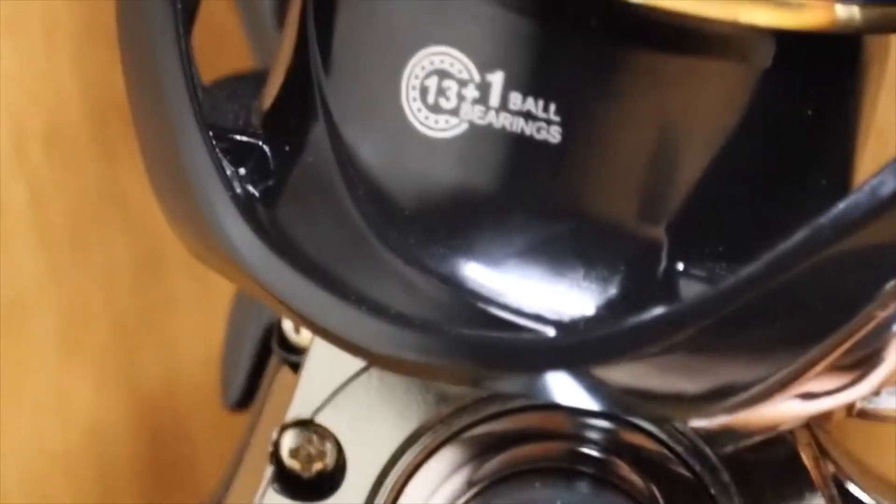It'll catch fish. And it says this thing has 13 ball bearings. Is that real? Maybe they're just cheap, or maybe they're not lying at all. Or maybe they're just lying. But hands down, it is pretty smooth.